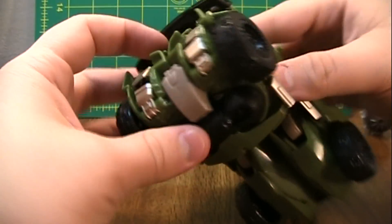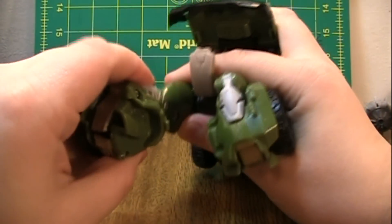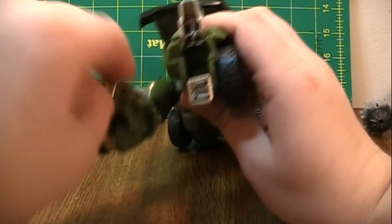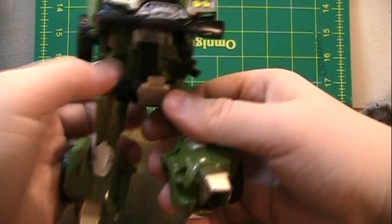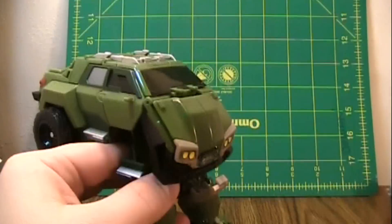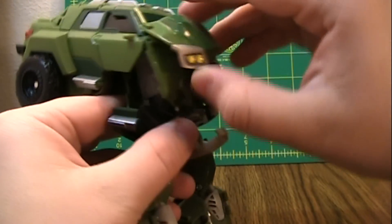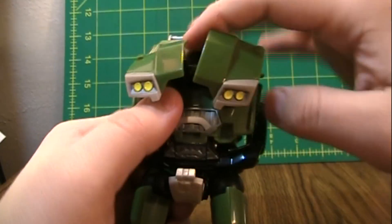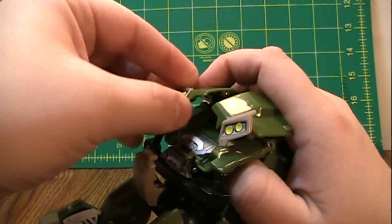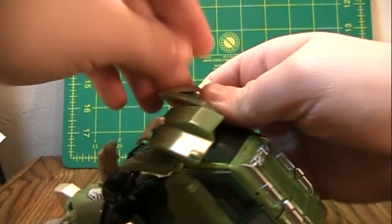Which is really neat. Then you will separate the legs around this crotch piece and then bring them down. Open the feet. And then bring this down. Pull these up. And this is a step that you can do — you can rotate these up — but there's not much point because they'll be covered by the door windows in robot mode and you can't really see that they're up. But it is something you can do.